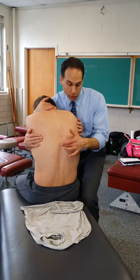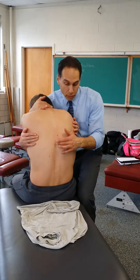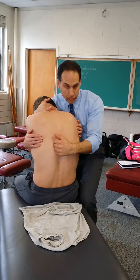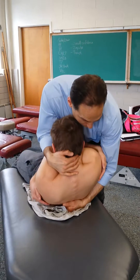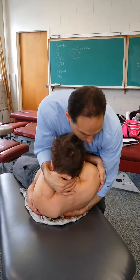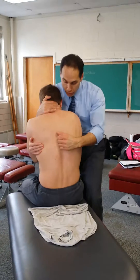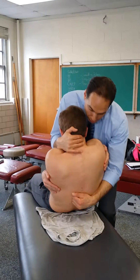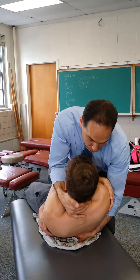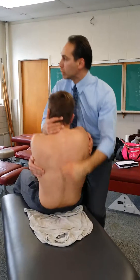Find whatever vertebra is in question. If it says T7/T8, go to T7, take your contact, keep him curled, bring yourself down, your hand hits, and you impulse — keeping him flexed. For extension, drop down to the lower segment, bring him down, your hand hits, you feel him arch over, let his head go back, and impulse. That's extension.